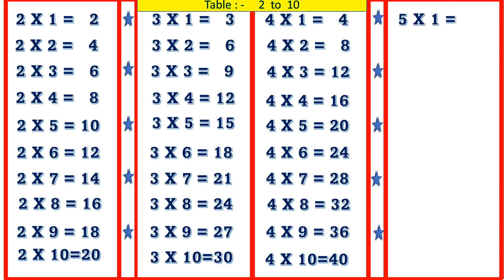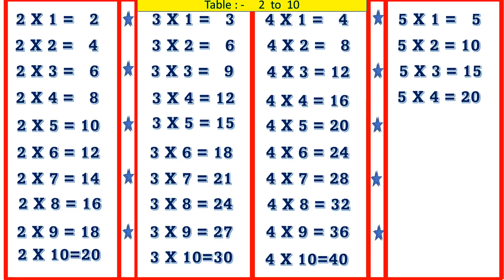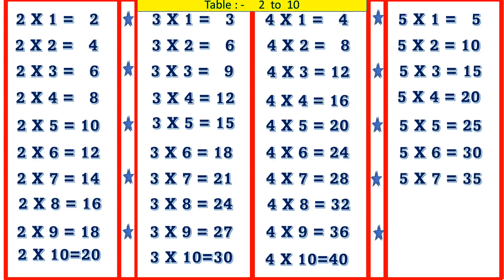5 1's are 5, 5 2's are 10, 5 3's are 15, 5 4's are 20, 5 5's are 25, 5 6's are 30, 5 7's are 35, 5 8's are 40, 5 9's are 45, 5 10's are 50.